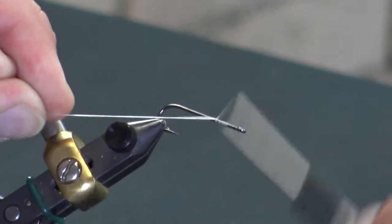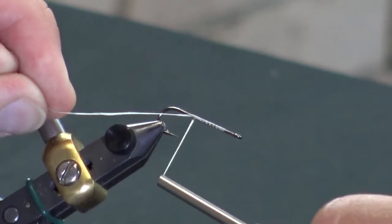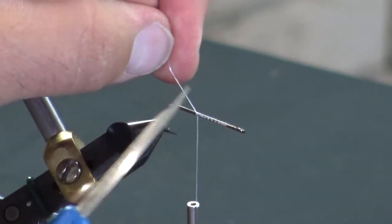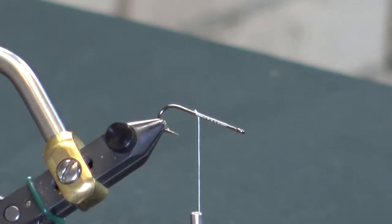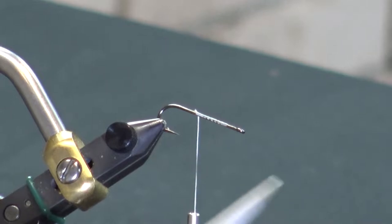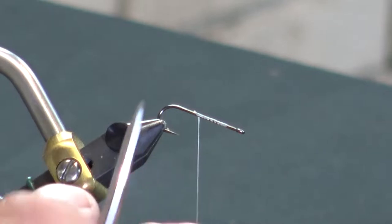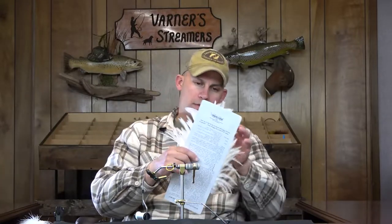It's going to have a deceiver-style tail. To start, I'm going to find my halfway point on the hook shank, go just a little bit past that, and that's where I'm going to start — because we're going to do two palmer plumes of marabou to finish out the back hook.